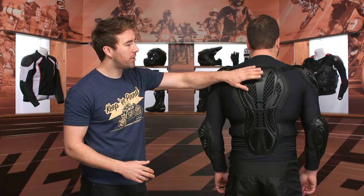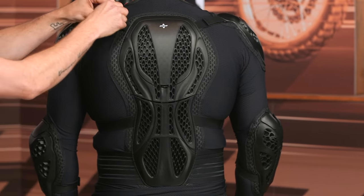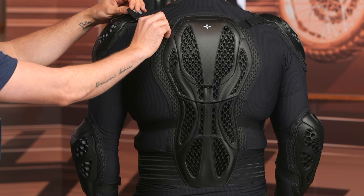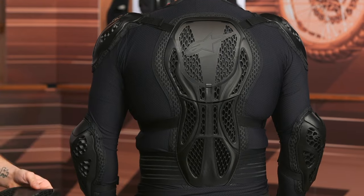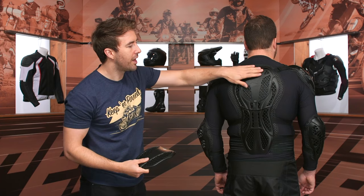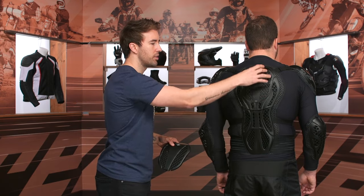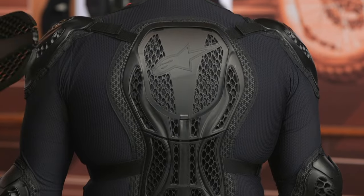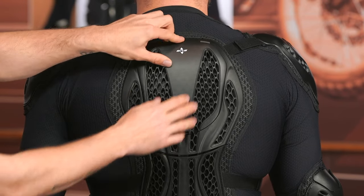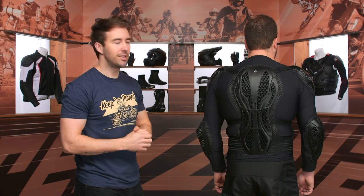Very straightforward on the back. You've got CE Level 1 protection on the back, and this is actually adjustable via Velcro — very easy to fine-tune and make sure everything's nice and snug. This section actually pops out of place as well; it's designed to accommodate a neck brace so you can pop that out and allow the braces to lay more flat and more securely.